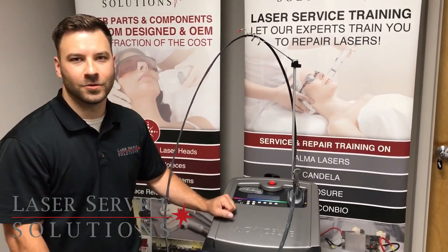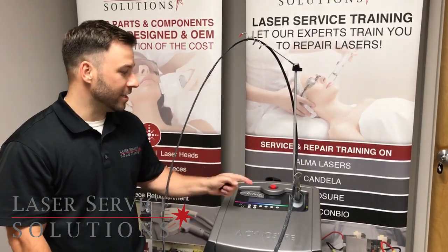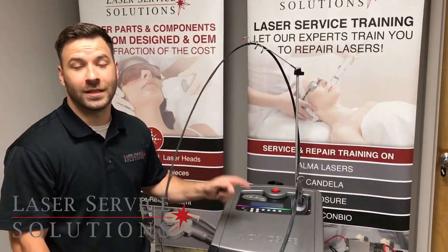Hey guys, this is Paul with Laser Service Solutions. Today I'm going to show you how to change your handpiece windows on your Sinusure Elite and Elite Plus.